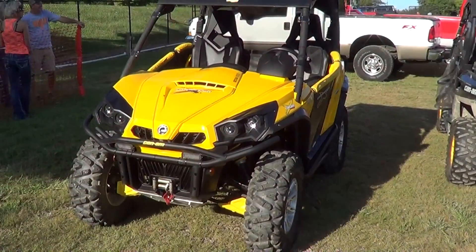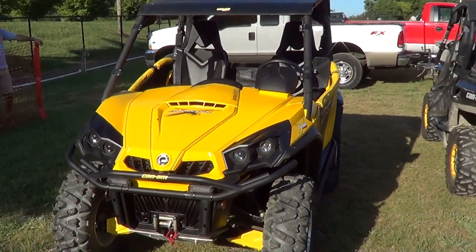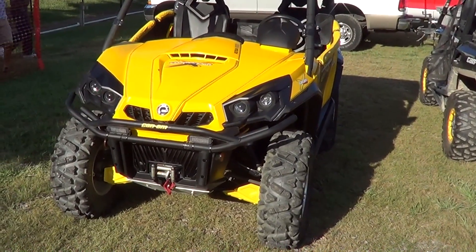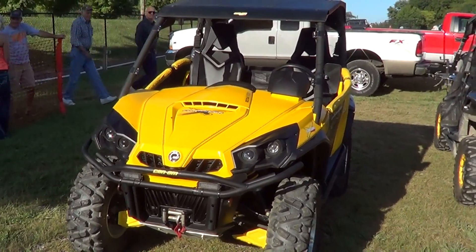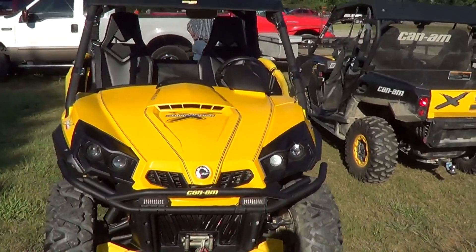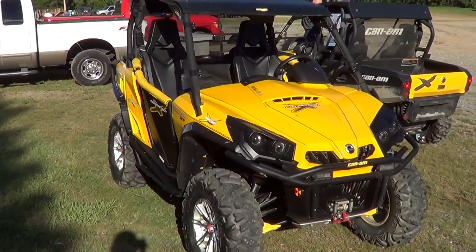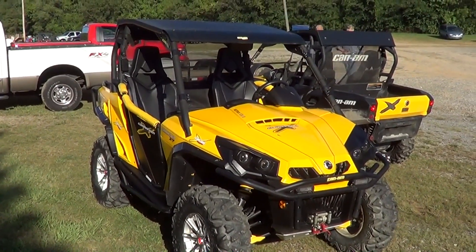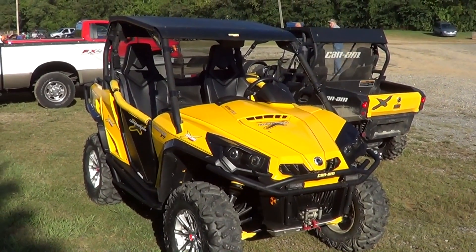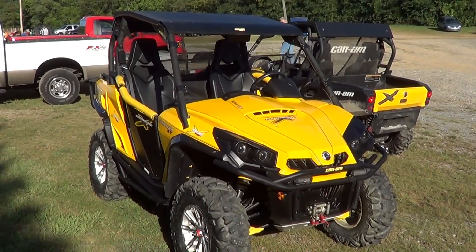Some of you may have seen the video I did on Larry's Can-Am Commander. It doesn't have the dual tires on it tonight — I guess he's just using the single tires. We're gonna see it pull, so I wanted to put something with that besides just watching it run down the track. If you want a full interview on it, I've done that video — just check back on my channel because I've got a full interview with Larry on what he's done to it.